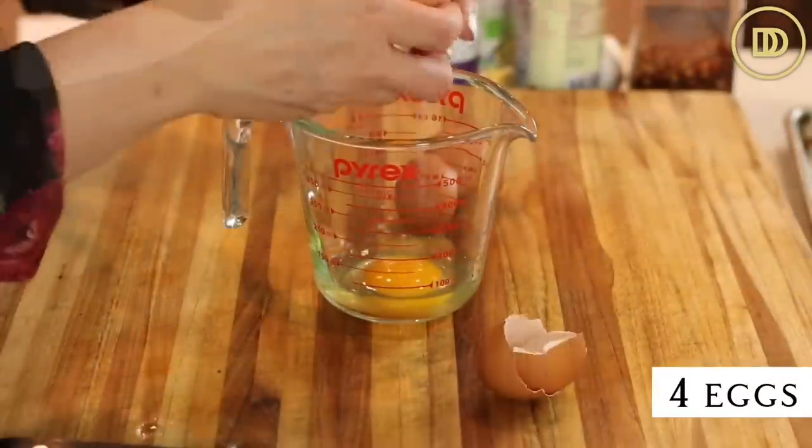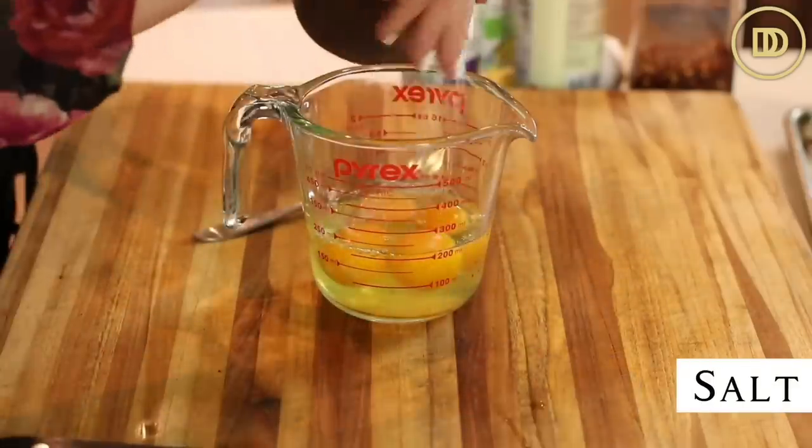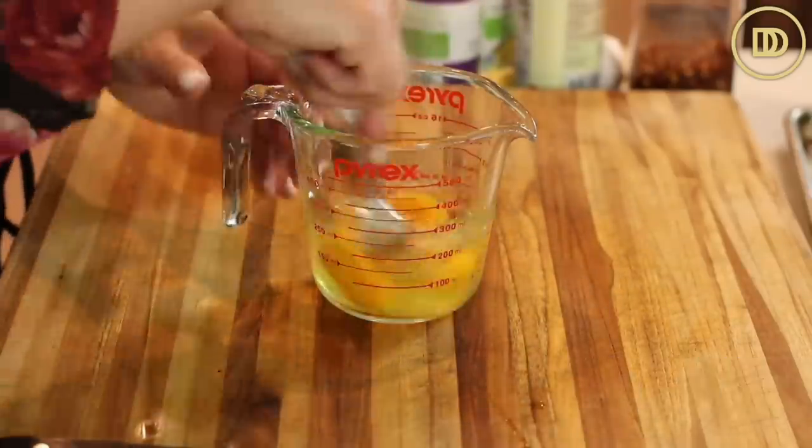Go ahead and add four eggs to a little mixing bowl or pitcher. Add a little bit of salt, whisk them all up, and set those aside.